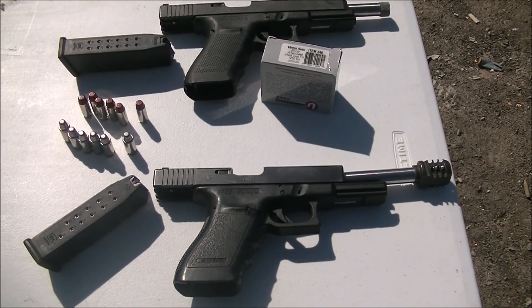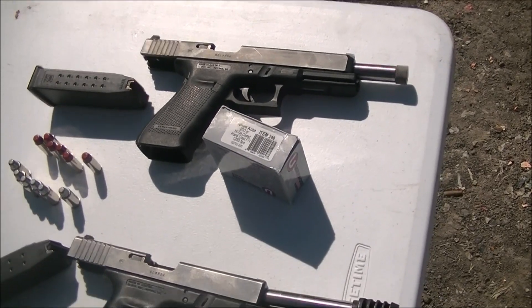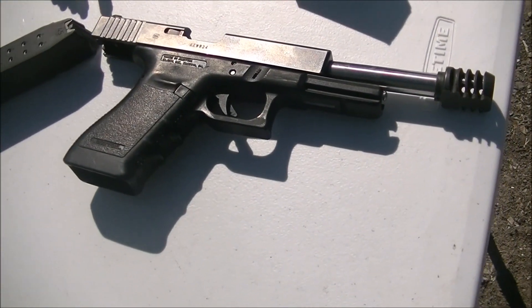Hi y'all. Welcome back to Alaskan Ballistics. This is Chuck. Excuse the wind noise out here. Today we have episode 3 of 10mm vs. 45 Super.